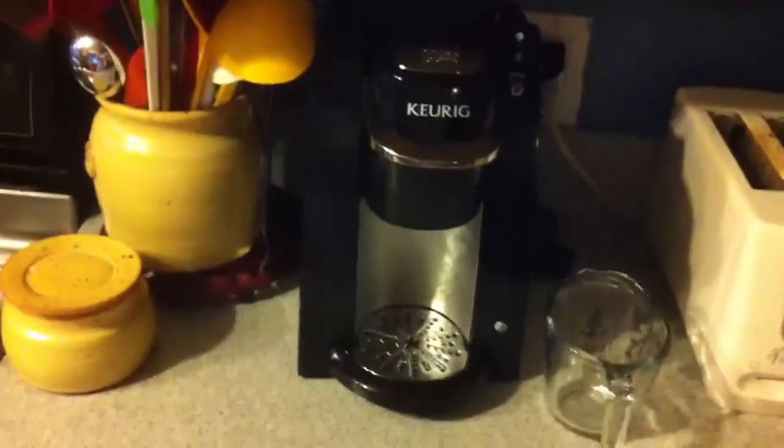Alright, you can see the coffee maker, but this video is not about coffee. It's about beer. So we're going to take this and we're going to operate with it — right on this bottle.